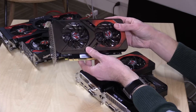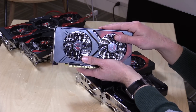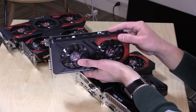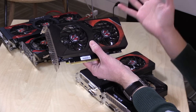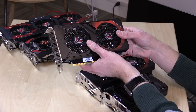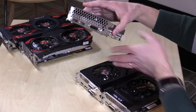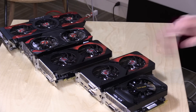The GTX 1050 Ti is about the same size as the 1060. As configured, it has 4 gigabytes of video memory and a 75-watt power requirement, so it needs less power — you could probably run it off a 300-watt power supply. It sells for about $150, and out of all of them, I think this is probably the sweet spot for what you want with a low-cost PC build.